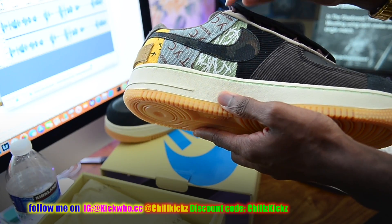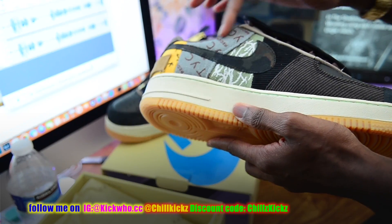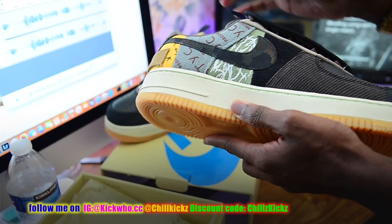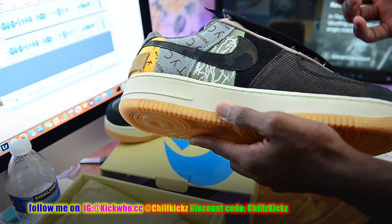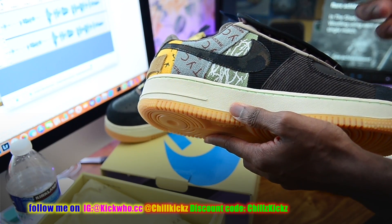Another thing I noticed was this patch right here — this teal-type patch on the inside. It is about one and a half to two shades darker than the authentic.